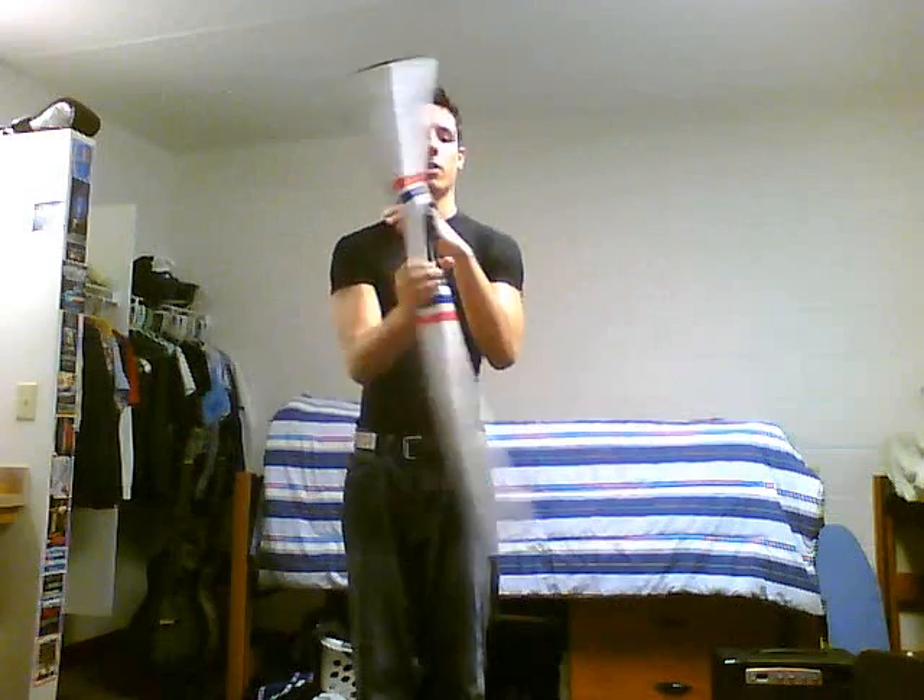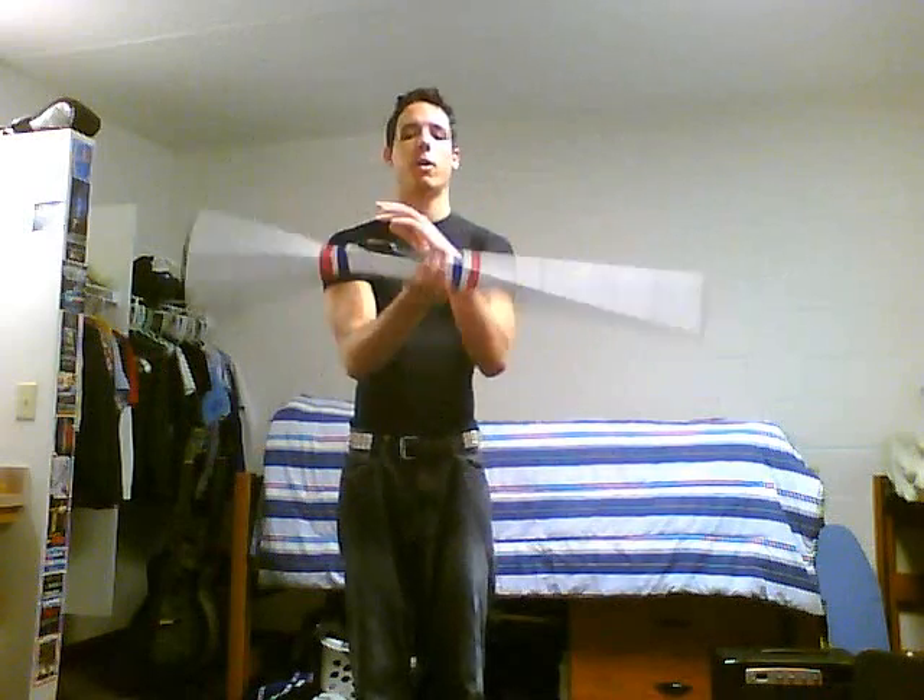This is the second part of 'Dust Your Boots Off.' You're going to start this one in a propeller spin — a hand over hand propeller spin. It's a little bit more difficult than part one.